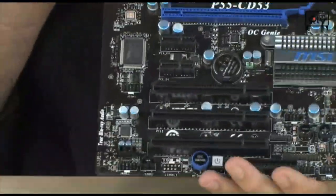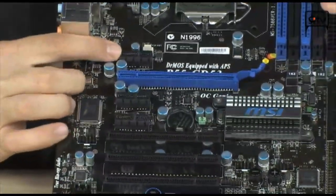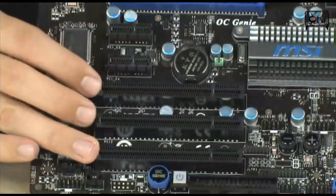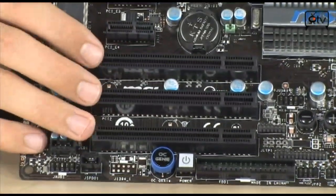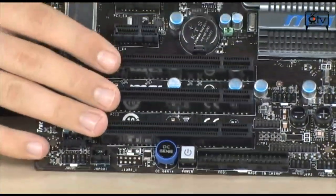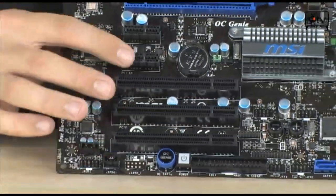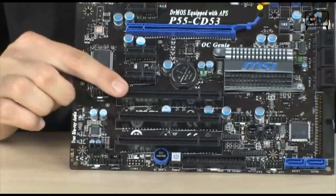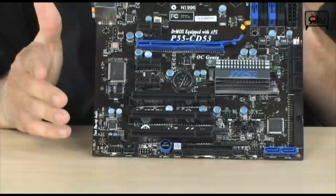Now let's talk about the slots. Starting from the top, you have a PCI Express X1, an X16 2.0, two more X1s, and then three PCIs. That's a lot of expandability. This could be a great system for an office build or a work server. You could put TV tuners in here to make it a media center, add multiple card tuners for a big DVR, or set it up as a media server with fiber channel cards and a ton of hard drives. You have a lot of connectivity and a lot of options.